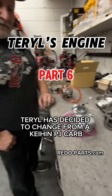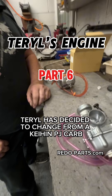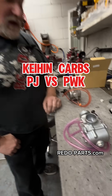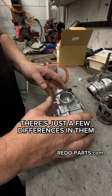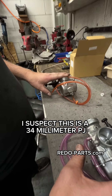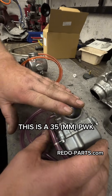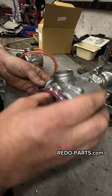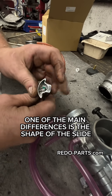Terrell has decided to change from a Kian PJ carb to a PWK carb. There are just a few differences between them. A quick measurement suggests this is a 34 millimeter PJ and this is a 35mm PWK. There's not much difference in size, but one of the main differences is the shape of the slide.